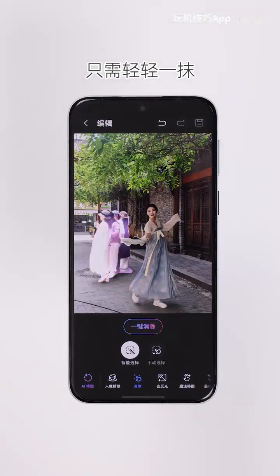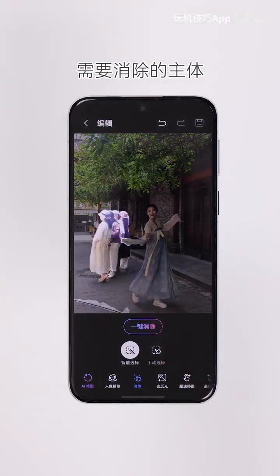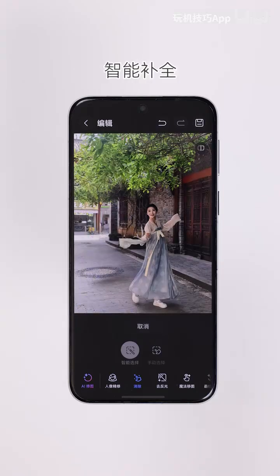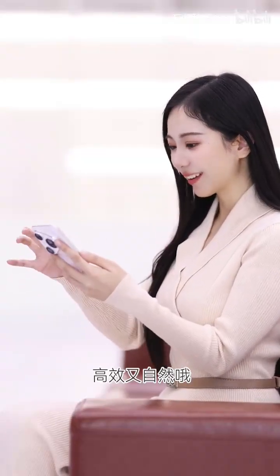Just a light swipe and it will smartly detect the subject you want to remove. While erasing, it also intelligently fills blank areas and blends them seamlessly with the background, making edits both efficient and natural.